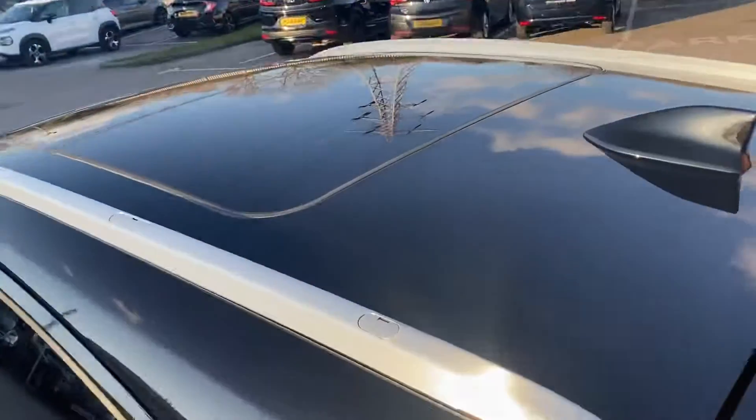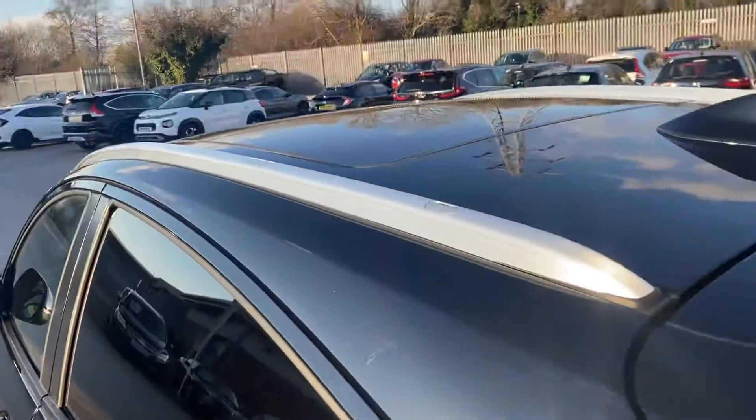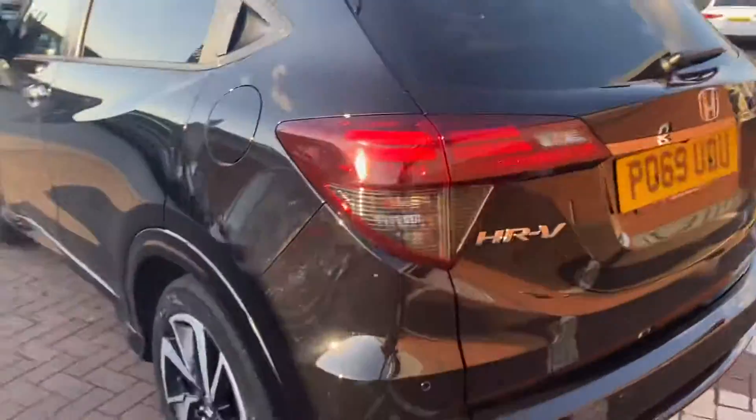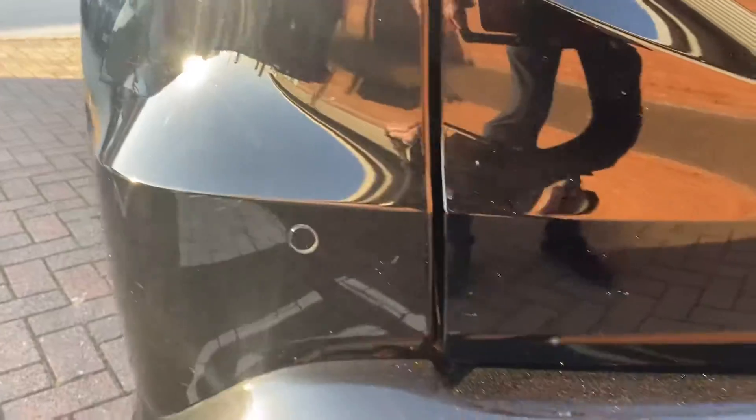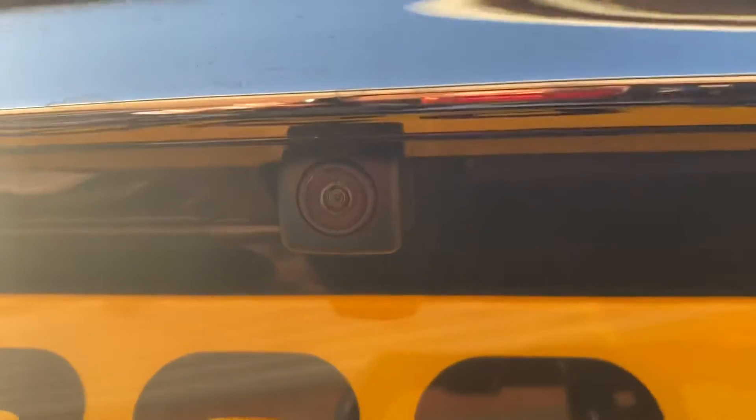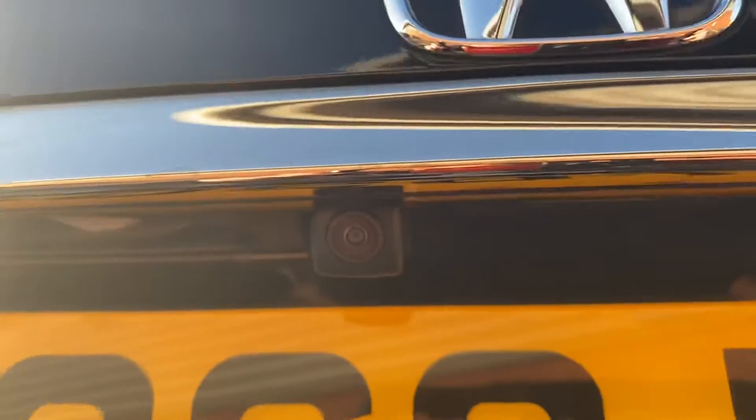Onto all the features — with it being an EX model, you can see the glass roof there, roof bars all the way along. Also got parking sensors along the rear as well — there's one at each corner just a little bit higher up, two down at the bottom. And you also get a reverse camera there, fairly central, so it gives you quite a clear view.